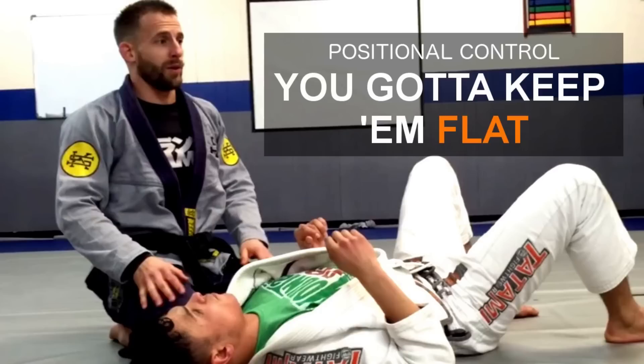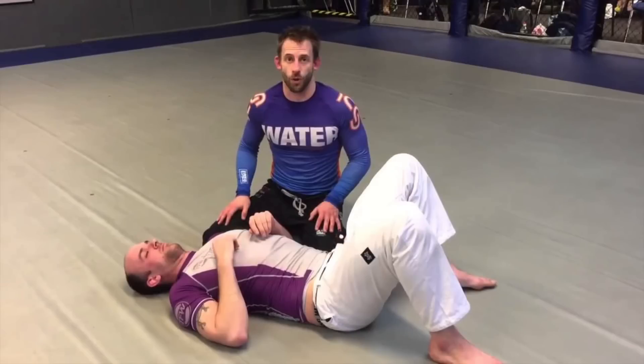Next one is from Tom Barlow. Someone mentioned the other day that his content is some of the best stuff out there, and I agree — I really like a lot of his concepts. Here are two examples, one in gi and one in no-gi, on establishing side control and how to properly control somebody in side control. A lot of times you get side control and they escape easily because you're not holding it properly.